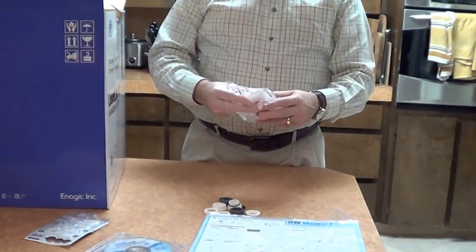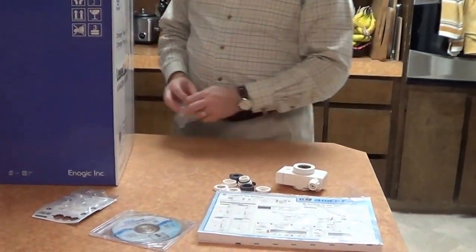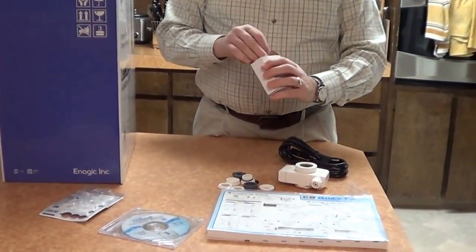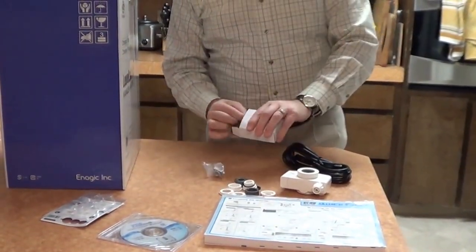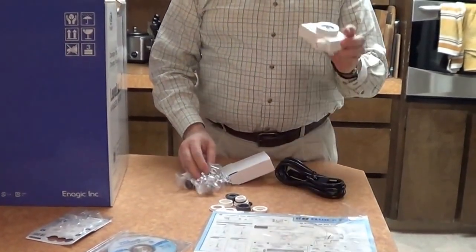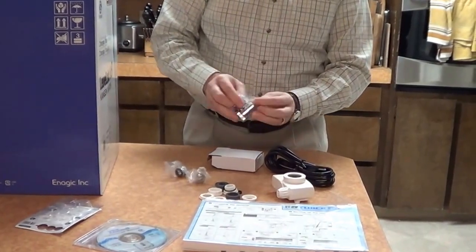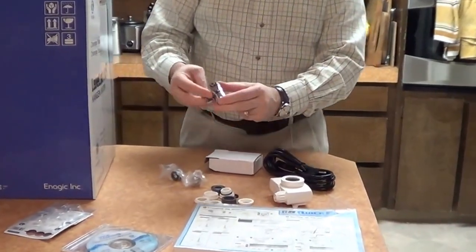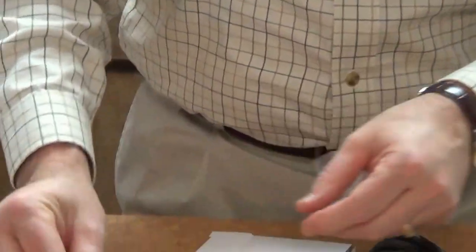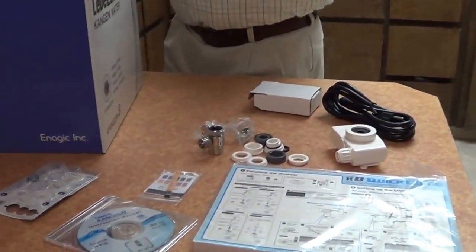This is the diverter, and we'll show how to install that in a few minutes. Power cord. In this little white box there's a stainless steel diverter, so you actually have a choice of which one you'd like to use. I think we'll install with the white one, but you could also choose to use the stainless steel diverter — it's very nice. So depending on the decor of your kitchen, you might prefer the stainless steel. And a pH testing strip kit.